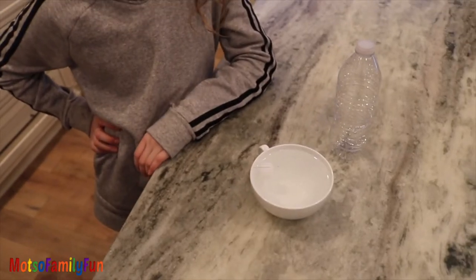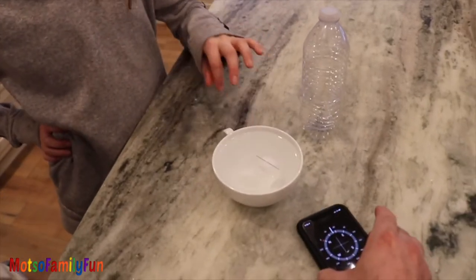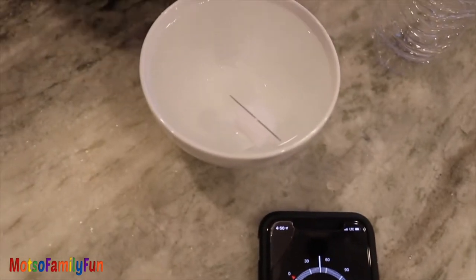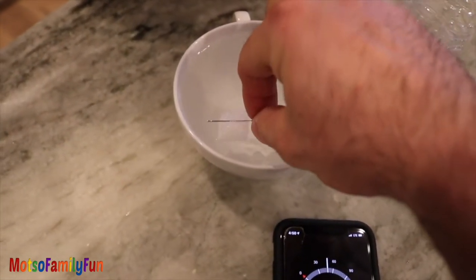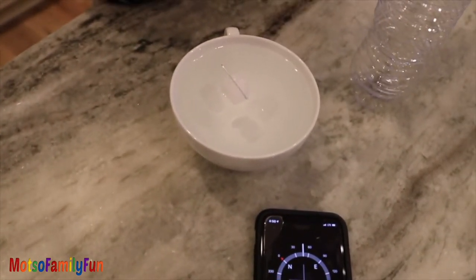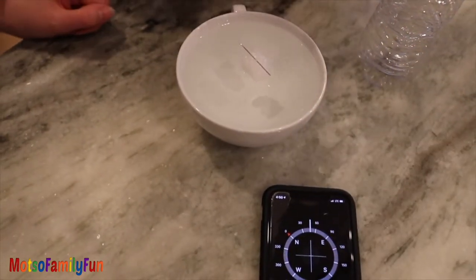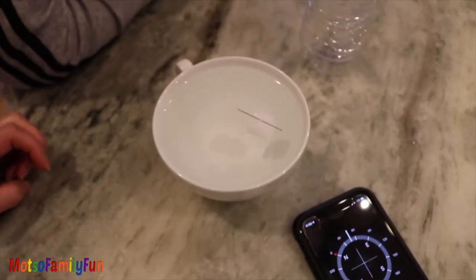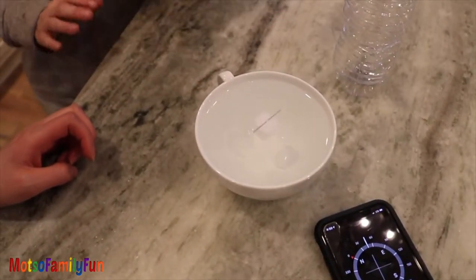I'm going to open up a real compass here and we're going to see where north actually is. Let's turn this around and see if it actually shows the right way. It's showing the right way. Look at that! You turn it and it's showing exactly where north is. North is there and it's pointing — the pointy part — isn't that cool? The magnet magnetizes that tip. You turn it and it still turns back the same way.